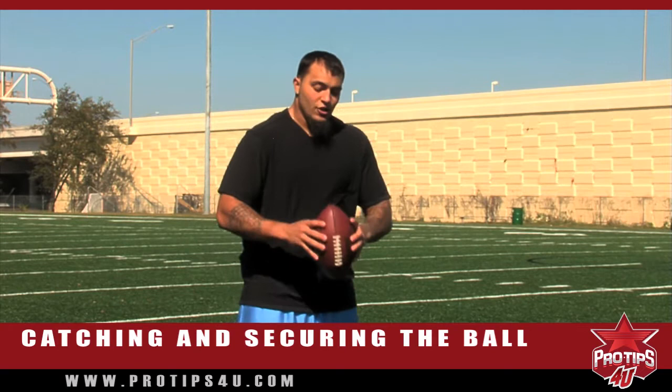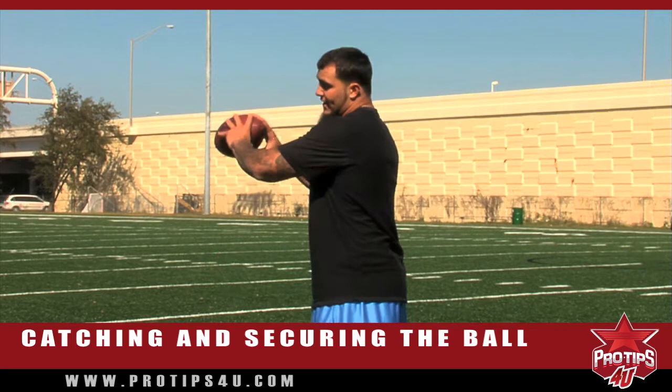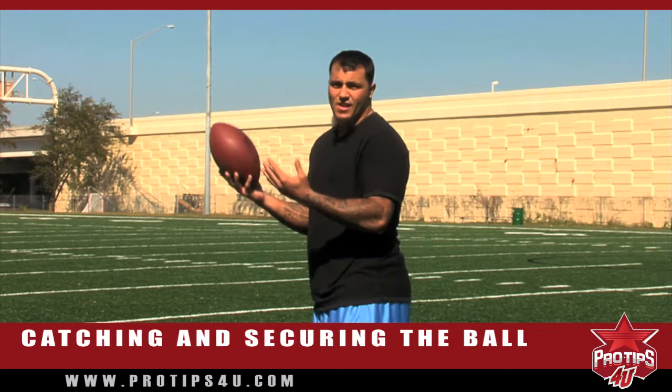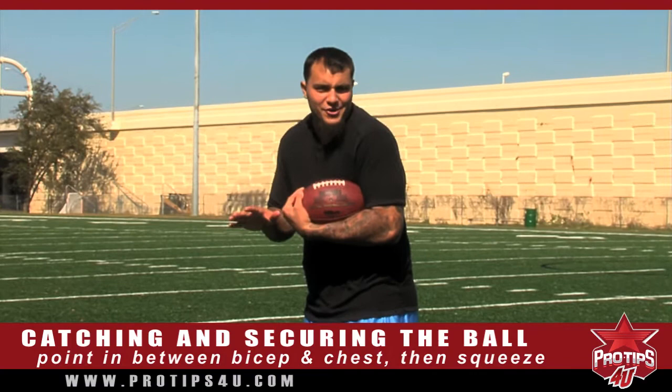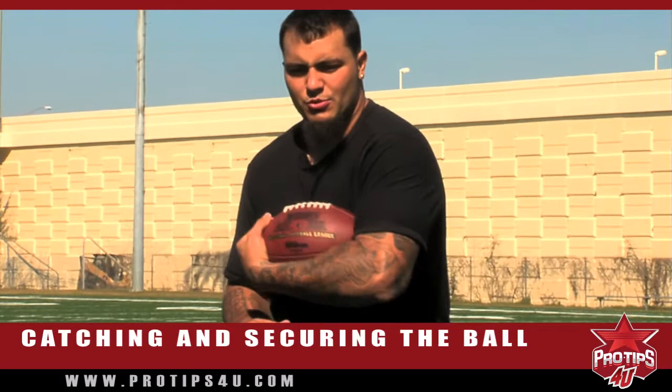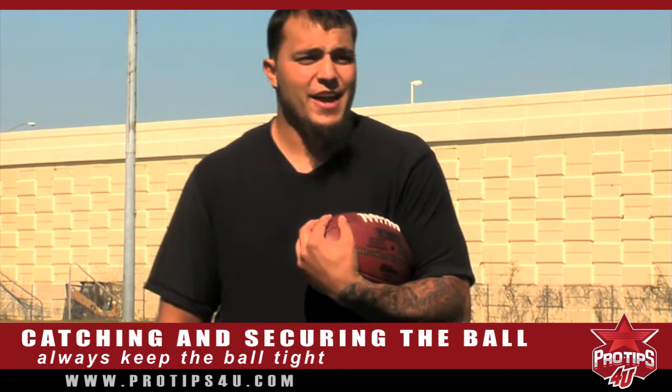As soon as the ball comes in, you tuck it and make sure both points of the ball are secured. You don't want the ball up because somebody can come down and knock it through — there's a fumble. You don't want the ball too high with the point exposed — somebody comes underneath and knocks it out again. So as soon as you catch the ball, you want the point in between your bicep and your chest, and you want to squeeze it and just act like it's the most precious thing on earth. Hold it tight and run. A lot of people flail it around when they run — always just keep it tight. You can run fast with the ball tucked, but you can't run fast when you don't have the ball because you fumbled it.